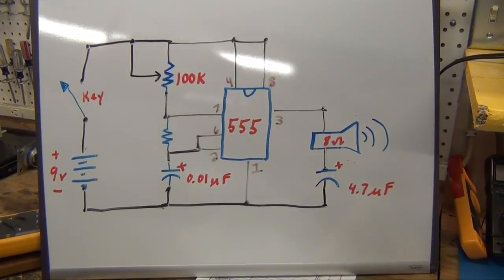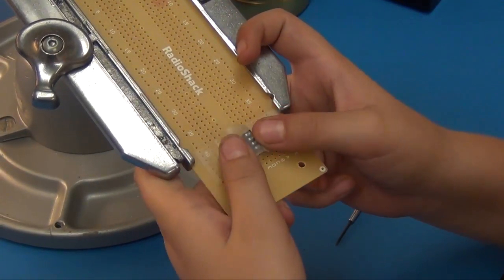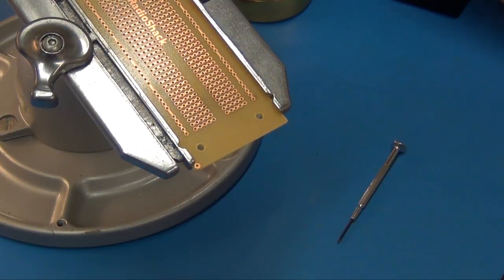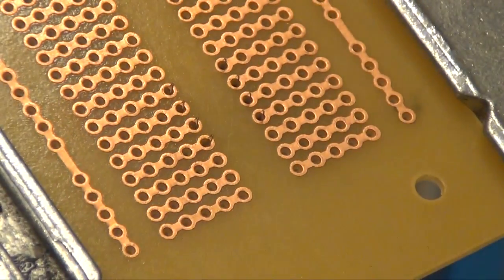I used way too much tape. You can clip it over and solder it. Now you've got to solder those little spots. So clean your tip first and I'll zoom in on it. Okay, I'm zoomed in.